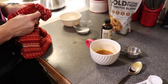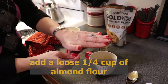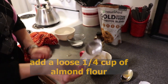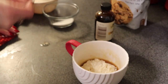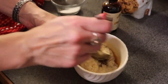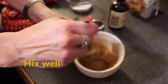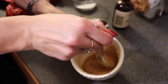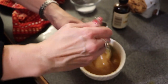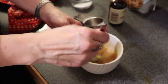Now we need to add our flour. We're going to be using a scant quarter of a cup — you don't need to heavily pack this. We're going to be using almond flour. Once the flour is in, we need to combine everything very well and make sure that there are no lumps.